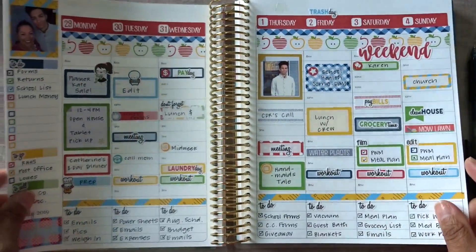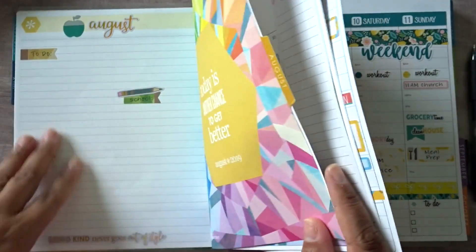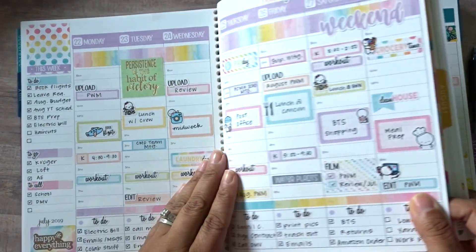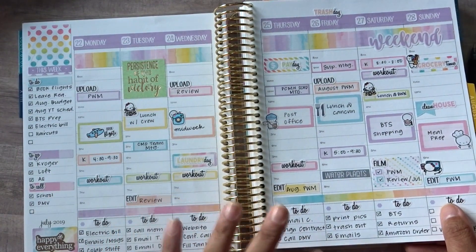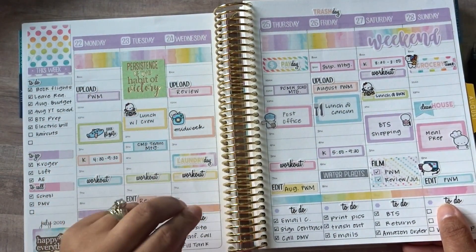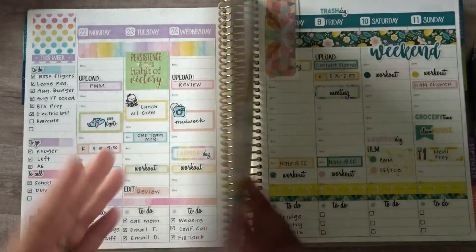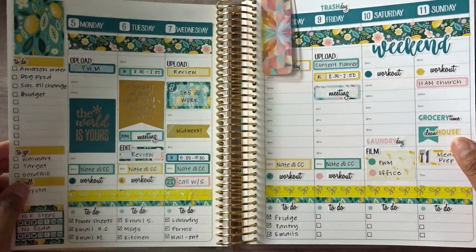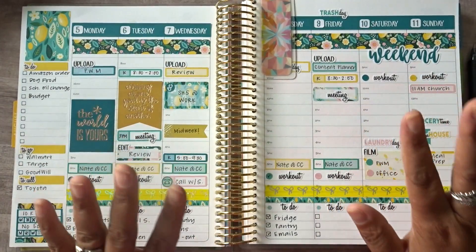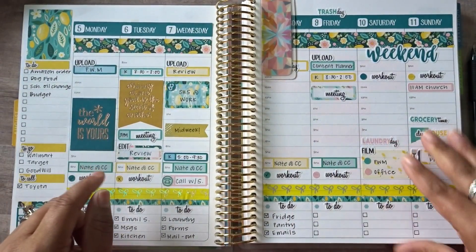Let's go back a few more pages because there are so many pages in there. I'm literally just using event labels in quarter boxes and things like that up in the hourly planning area, and then the bottom half for my to-dos. This is this past week — I'm loving this kit. I'm going to get another one of these. You can see how I planned this out in last week's plan with me.